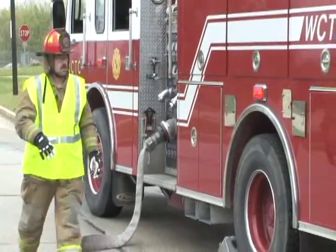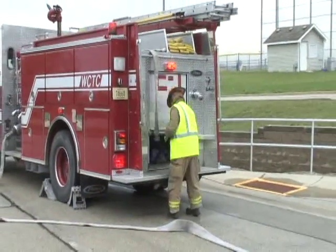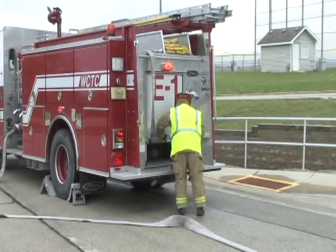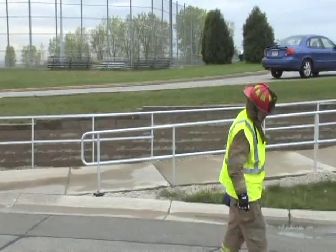Step six and seven, remove the hydrant bag and advance the hose line to the hydrant. Step eight, prep the hydrant and charge the line.